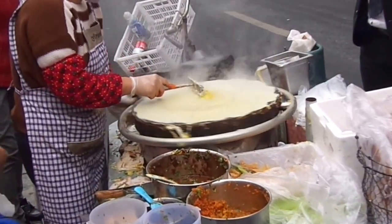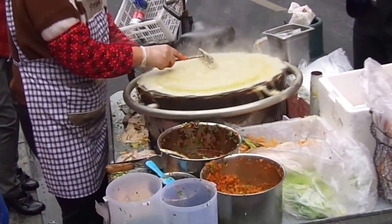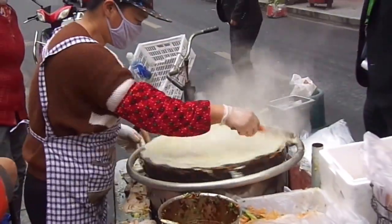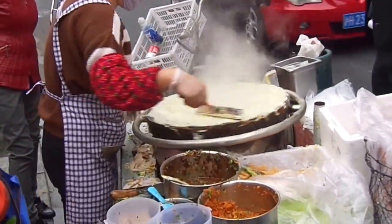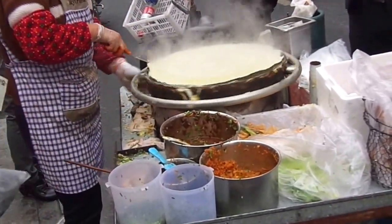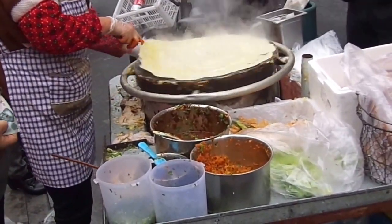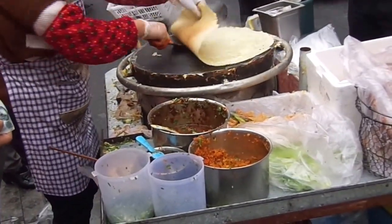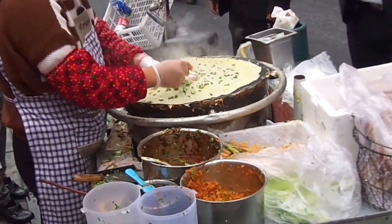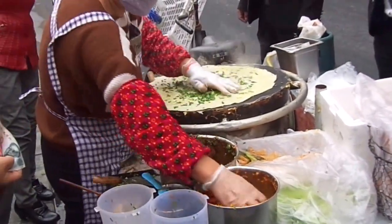There goes the egg one last time. It takes about a minute and a half to make each one. Put that little thing underneath so it doesn't stick. It's kind of like a crepe in consistency.